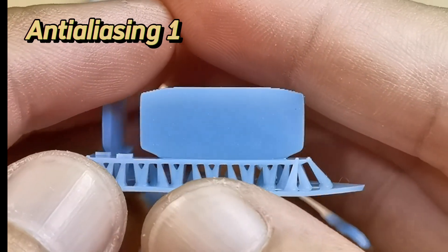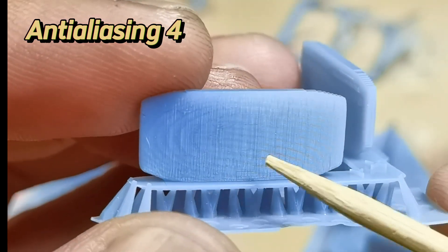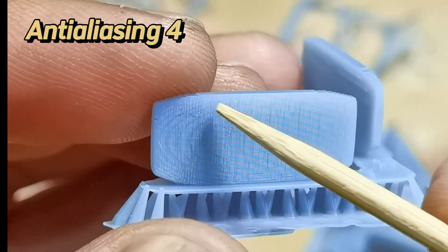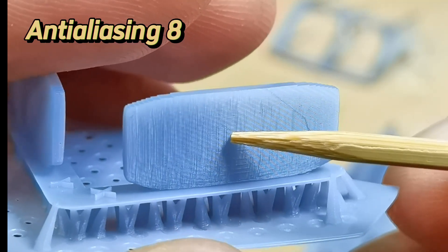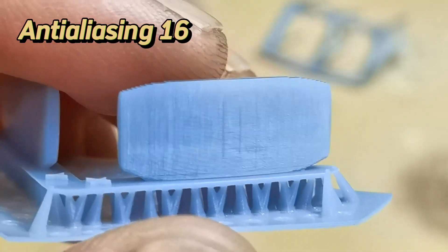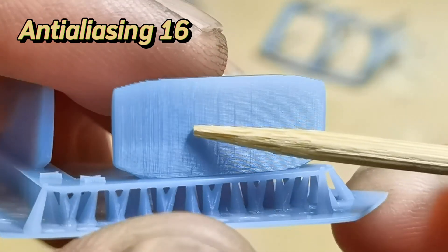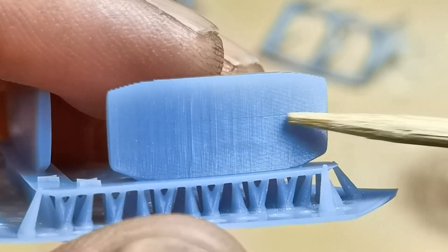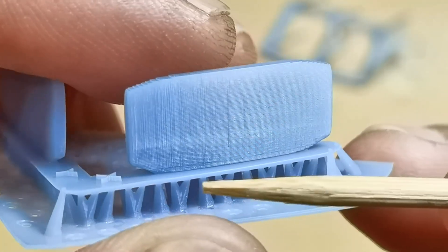At antialiasing level 1 — basically antialiasing off — voxels are all over the surface. At level 4, the voxels have light shadows but are still very visible. At level 8, the edges of the voxels start to get blurry. At level 16, the surface is very smooth, although at some angles you can still see traces of voxels. Overall the antialiasing result is good, and all these are printed at 0.1mm layer height.